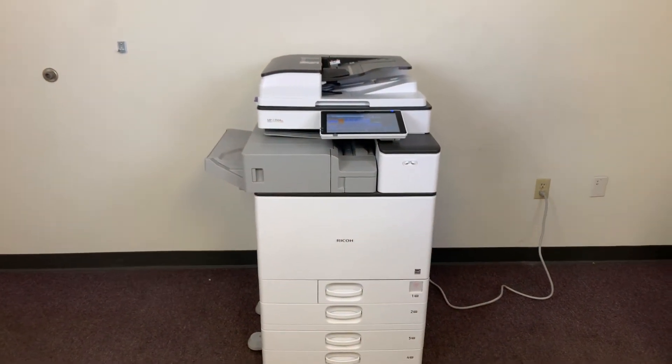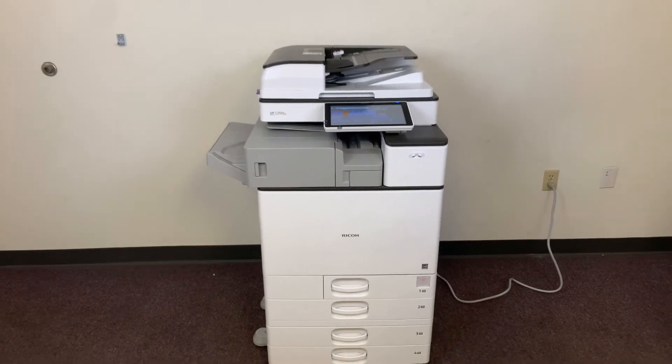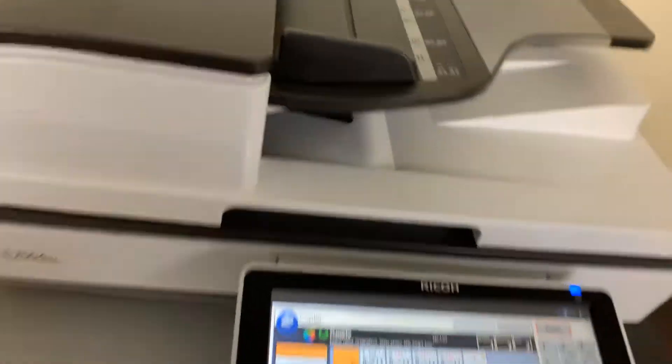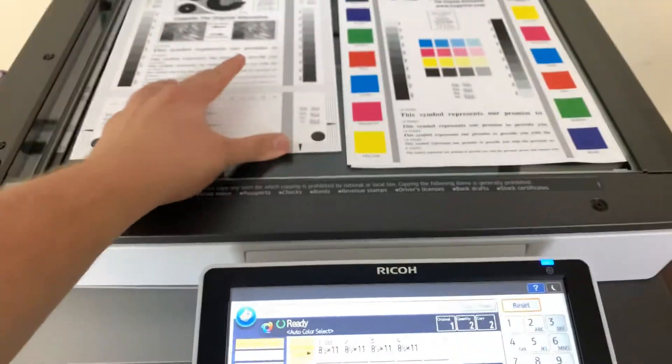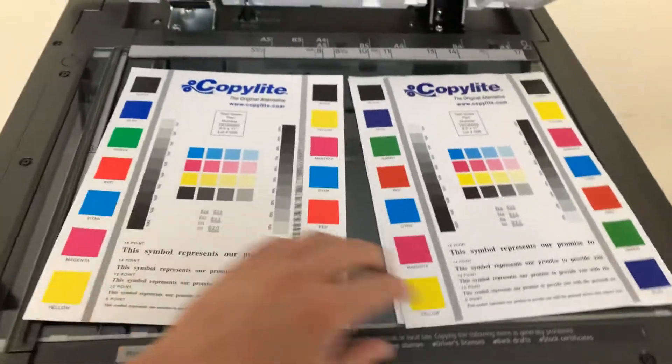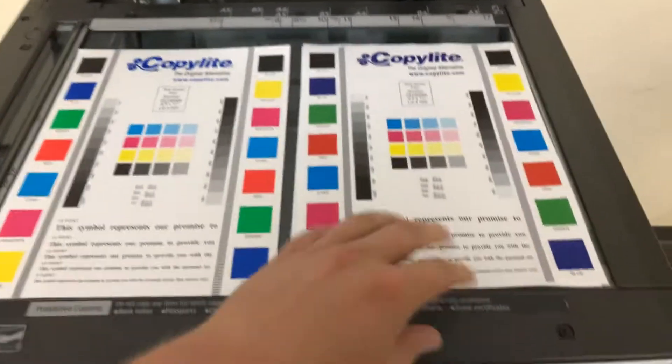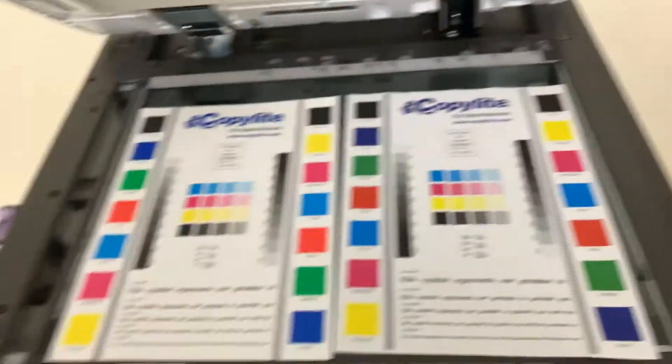It also has the duplexing feature which allows us to do double-sided copies or prints. Here we have our test copies — we'll go ahead and place them on the glass next to our chart. As you can see from the test copies to the right and the test chart to the left, a good color image on this machine.